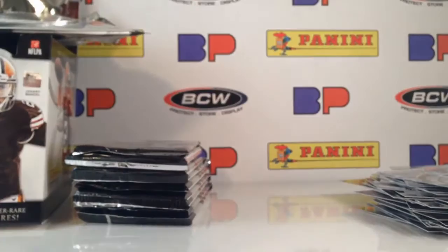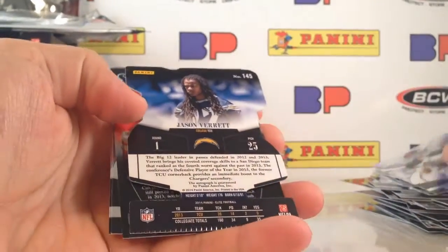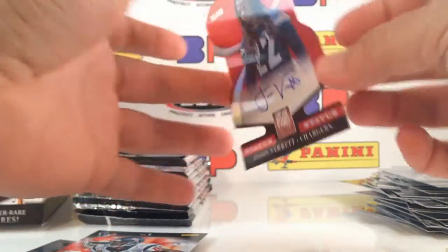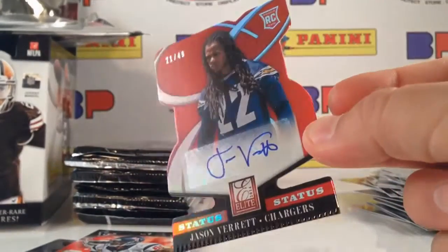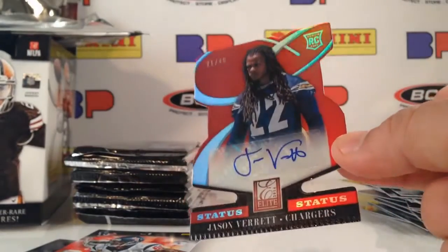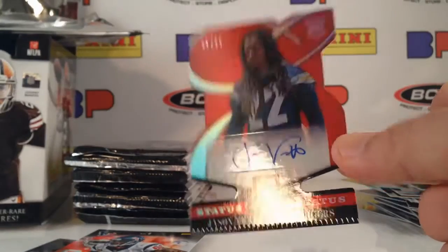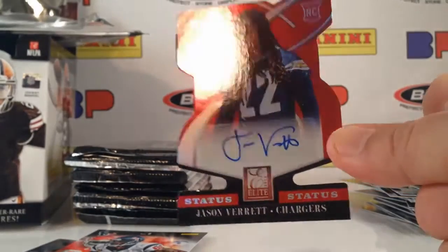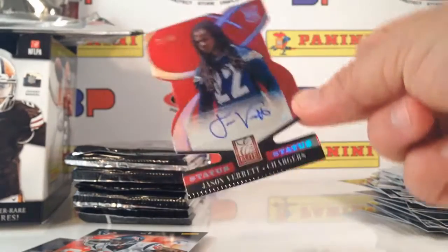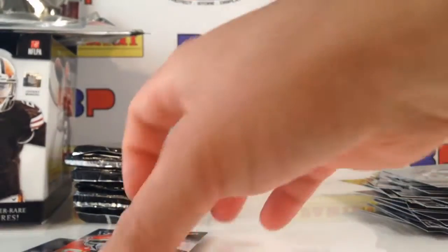Eleven packs to go, still have three hits. Here's a die cut — Big 12 leader in passes defended, Jason Verrett from TCU, 21 out of 49, red Status die cut rookie autograph! This is the type of stuff that everybody's just salivating for. This is a gorgeous card — the holographic look in the background is ridiculous. The Manziel of this would go for hundreds and hundreds of dollars. Really, really cool card.